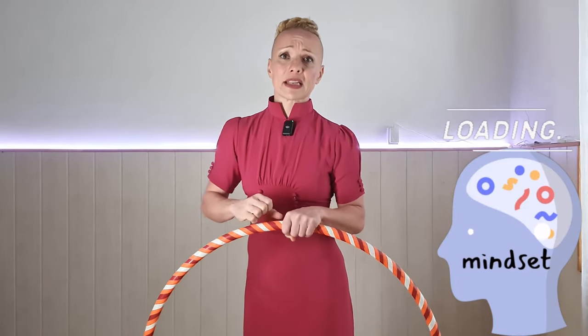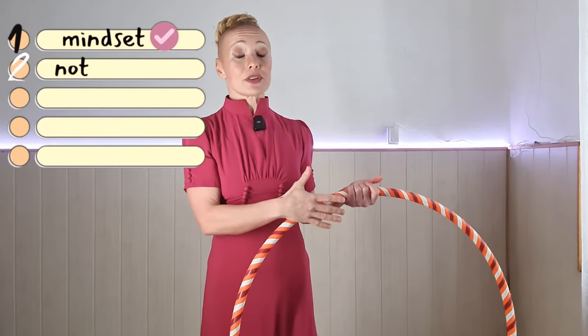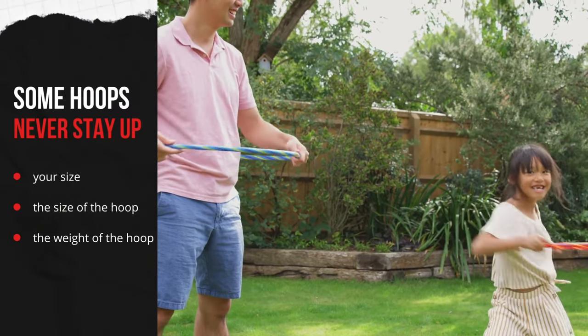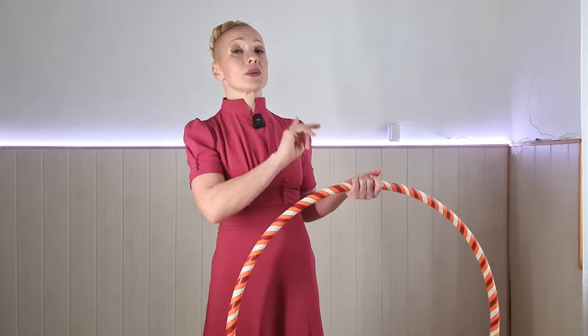If you're excited enough, then let's go for the checklist — the mindset is checked. Most of the time, the reason why people can't keep up a hula hoop is because the hoop is not the right size and weight for them. If you're not sure about what hoop is best for you, I do have a video in the description — check that out.